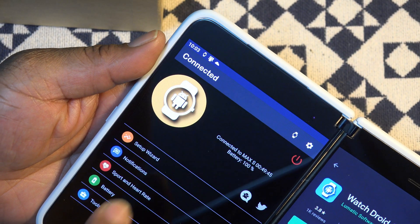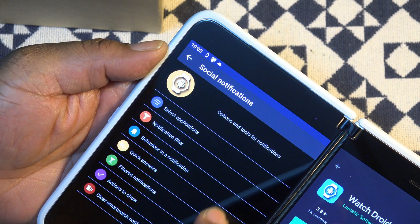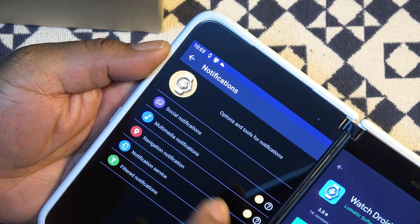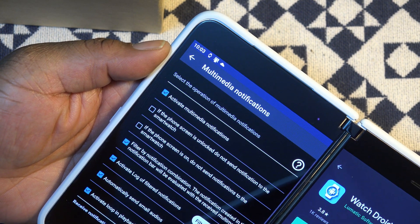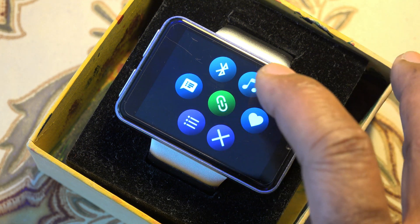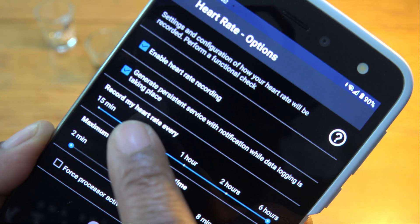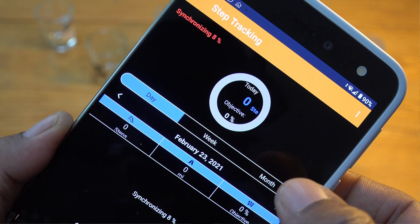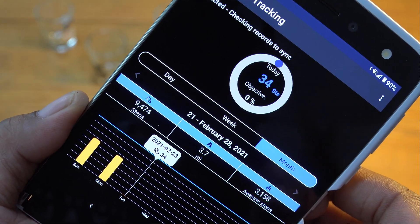Look at some of the notification controls: there's a social notifications control panel, a panel for multimedia notifications, one for navigation, and more. WatchDroid will also automatically take your heart rate at an interval you specify, and it tracks and archives your steps automatically.